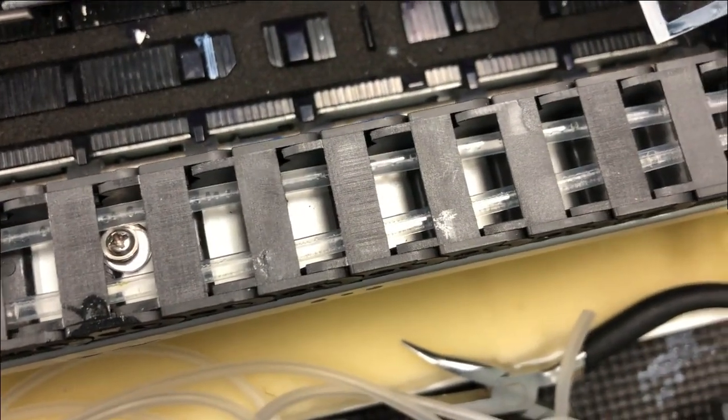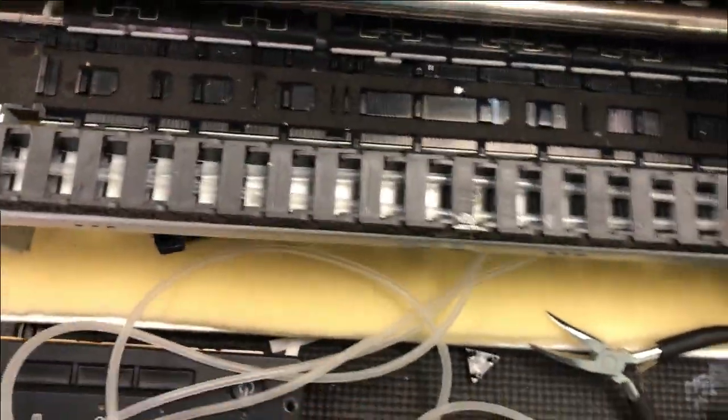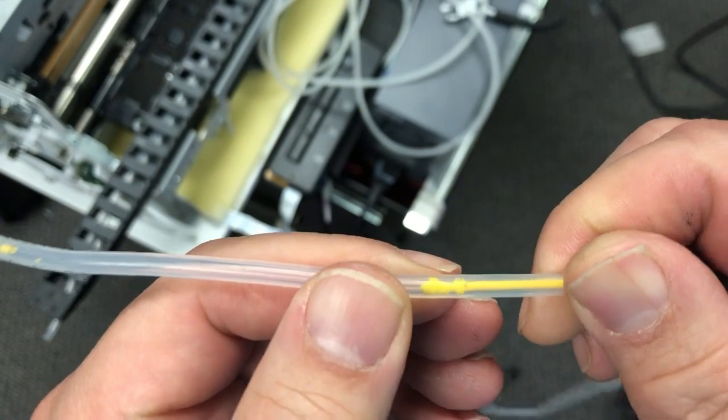There are four tubes that I'm going to replace. However, if you see, the white tube is perfect — that's why you should have the white ink circulation system. I was able to flush the white tube and it's clear. However, all the color tubes are clogged.